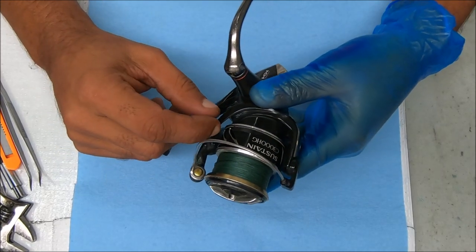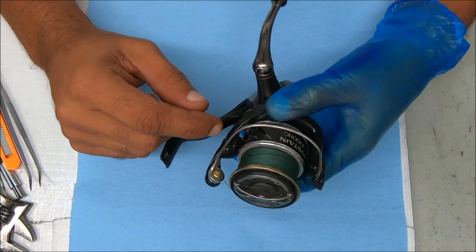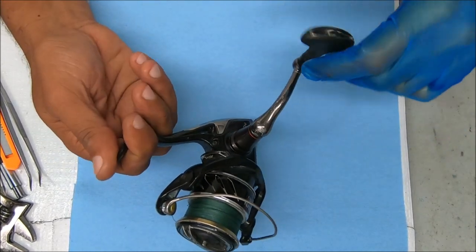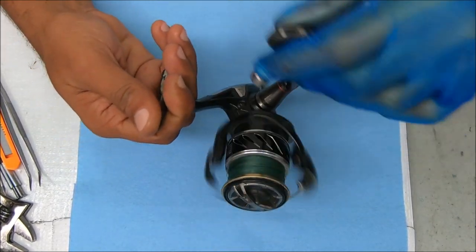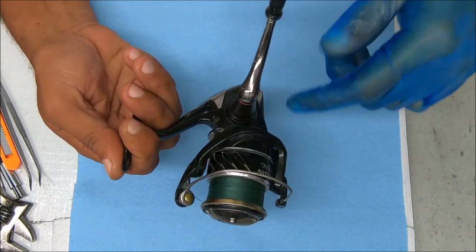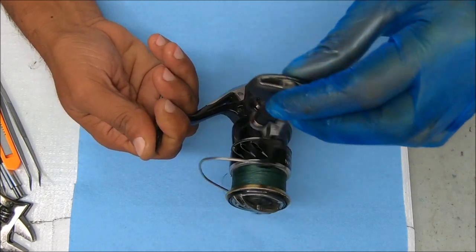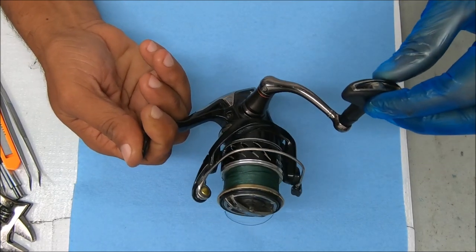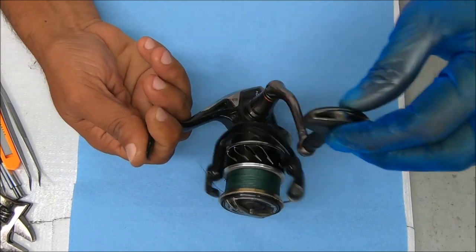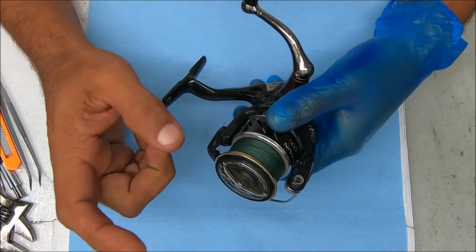Hey y'all, today we have a Shimano Sustain 3000 HD that's sticking near the middle of the oscillation. When you crank it, you can't really notice it if you go slow, but you get to a certain point and it's sticking right there — getting stuck closer to the bottom of the stroke. We're gonna try to figure out why that is and try to fix it.